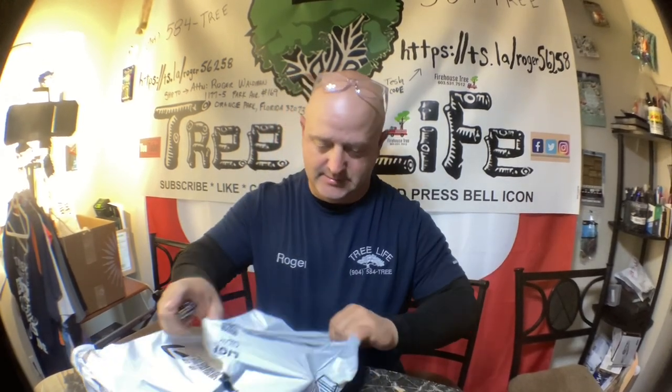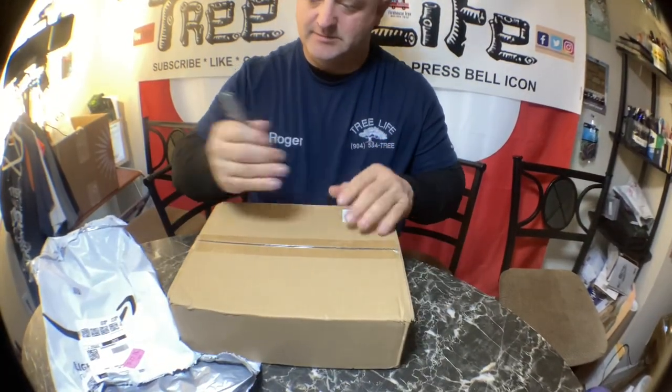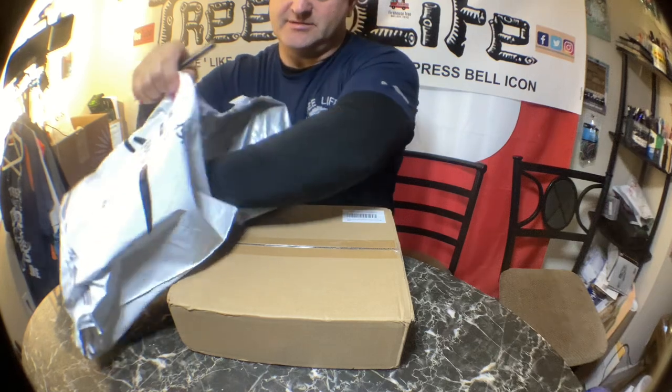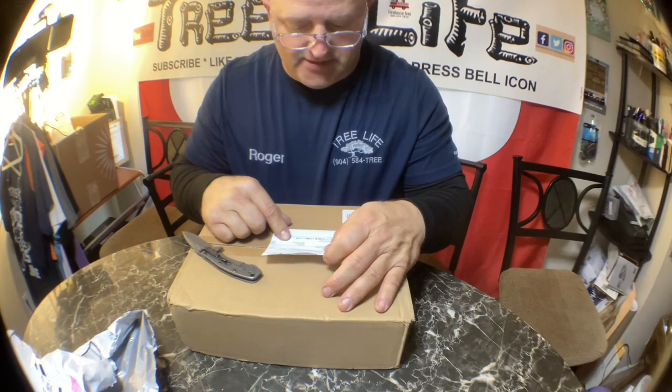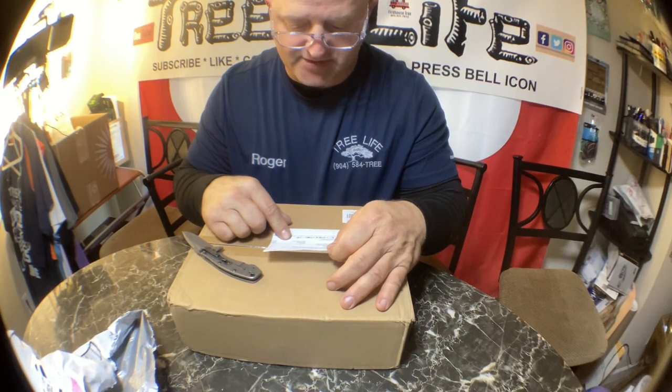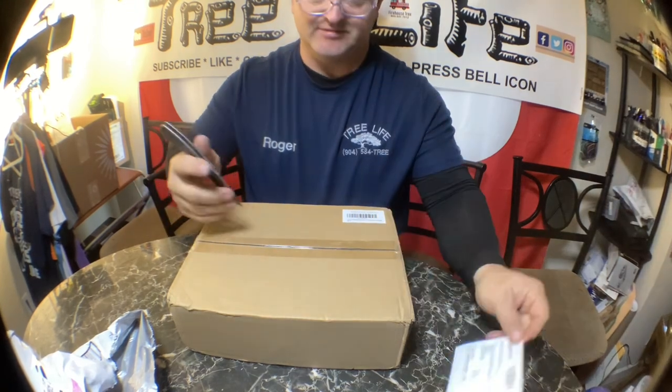Hey everyone, it's Roger from Roger's Reviews, and we have one more box to open before I go to work. It is Friday, January 13th, and this is a cash box. There's a packing slip in here — this is the Coyote dual large cash box with combination lock and money cash box tray, for $13.59.